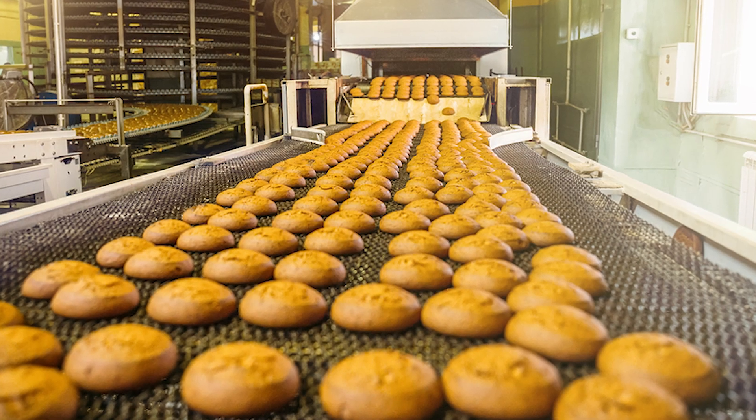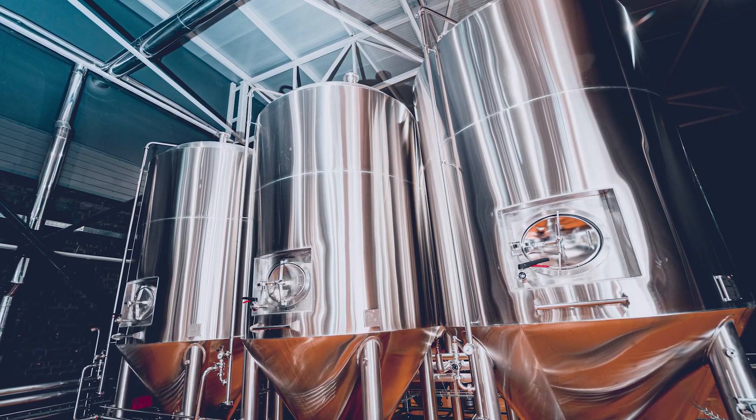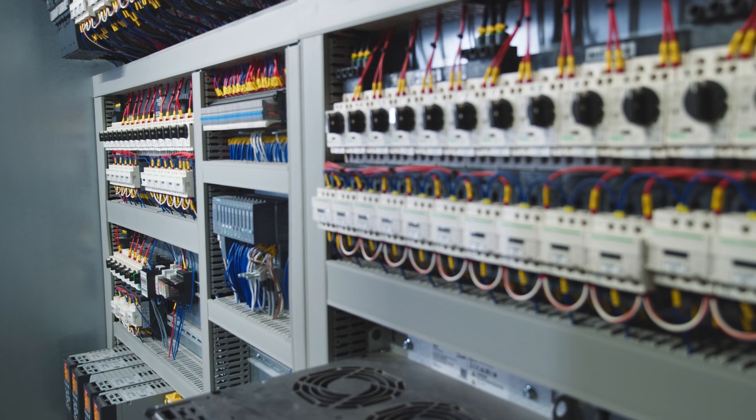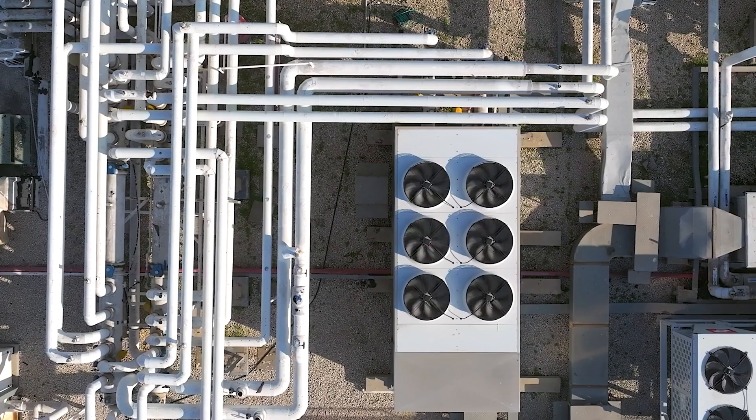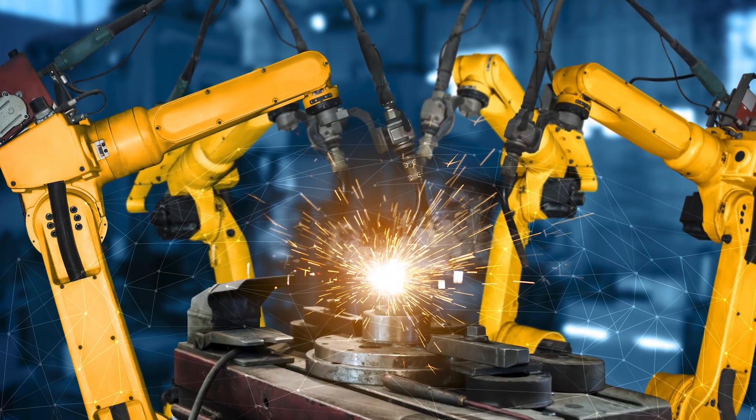Common applications include over-temperature alarms for heaters or ovens, low-level alarms in tanks to prevent pumps from running dry, overcurrent alarms in electrical systems, and process monitoring in HVAC, water treatment, manufacturing, and automation.